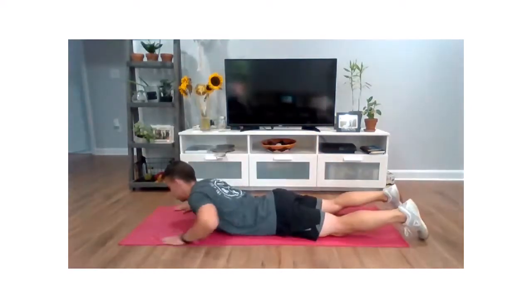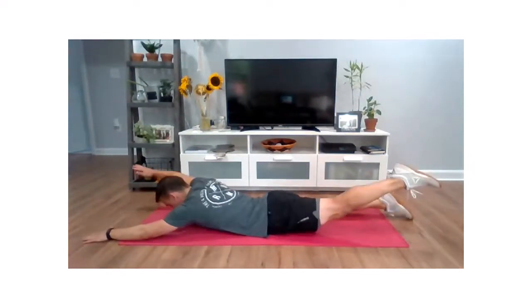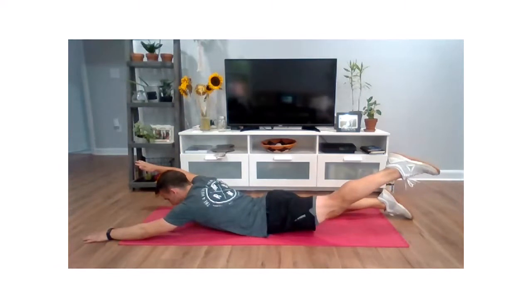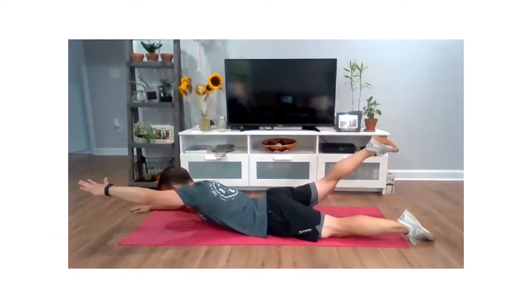We're going to get down on our bellies first. Extend those arms and legs. Opposing arm and leg are going to come up. We're going to squeeze the glute, squeeze that low back, and back down. Other side, come up, squeezing, holding, and relax.